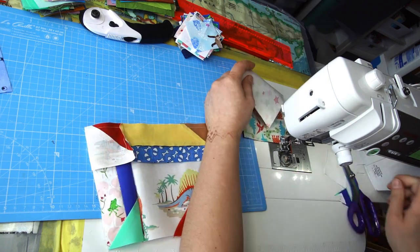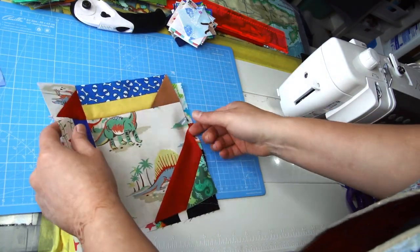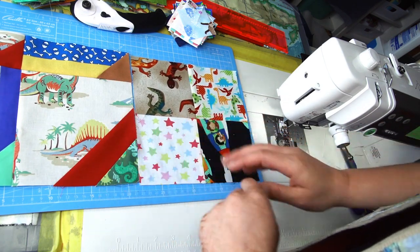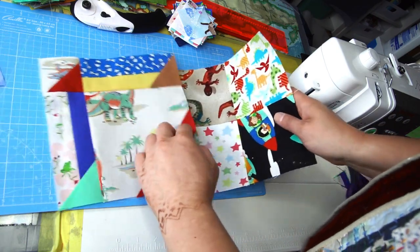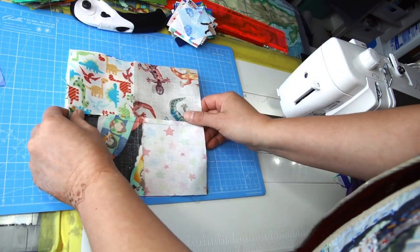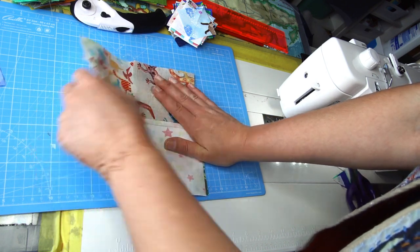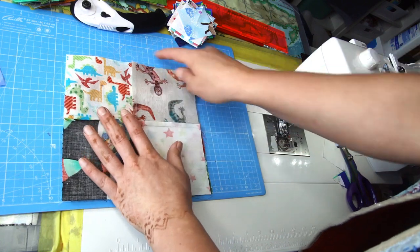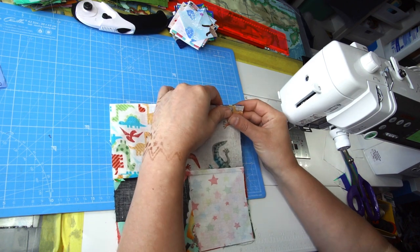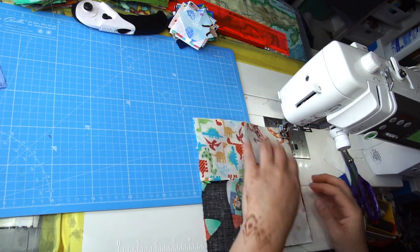I'll take both blocks to the iron and show you the next step. Both initial blocks are ready and they are the same size — if you like this look, you can stop here. However, I'll do the next step: placing the four-patch of four and a half inch squares on top of the mixed block and sewing all around with a quarter-inch allowance to create a square-in-a-square using these two blocks.